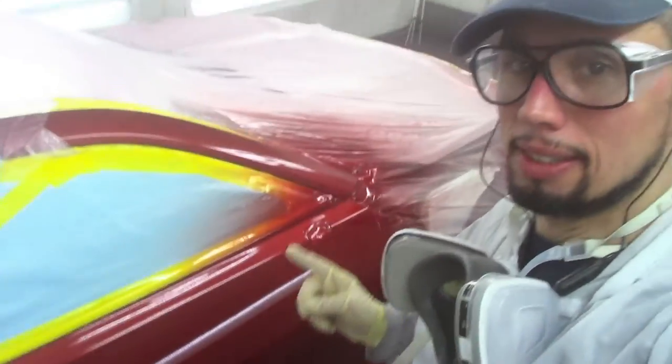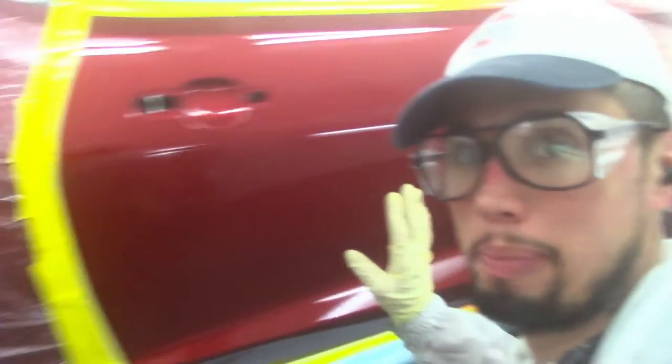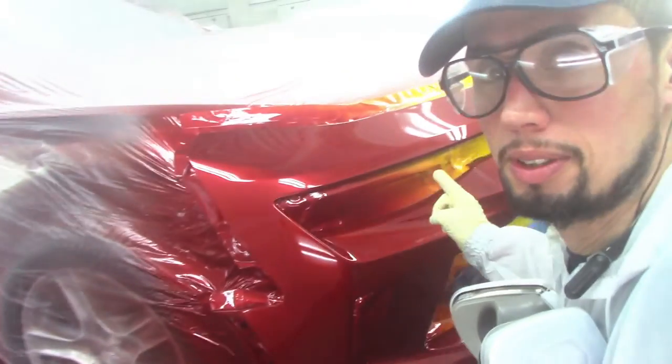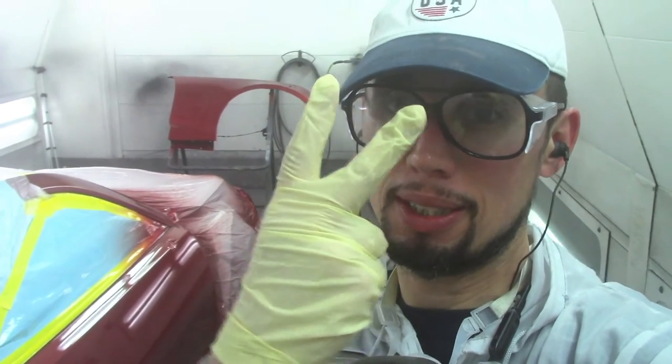Well guys, that's it - check it out! It looks pretty good, the blend is nice and smooth, you can barely tell it was painted. Everything looks good on the bumper, everything looks nice and smooth, the blend came out good and nice. If this video was helpful please hit that like button, subscribe if you haven't already, hit the notification bell so you can be notified every time I post a new video - I'll see you guys in the next one, later!